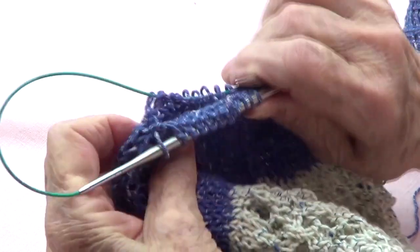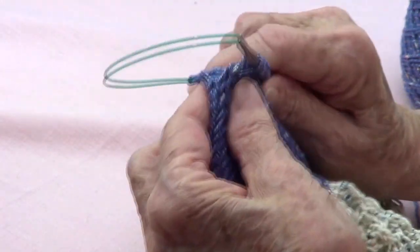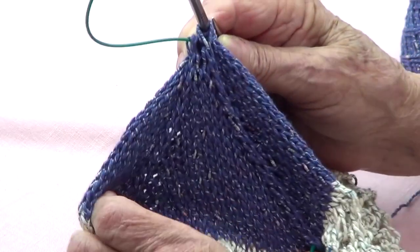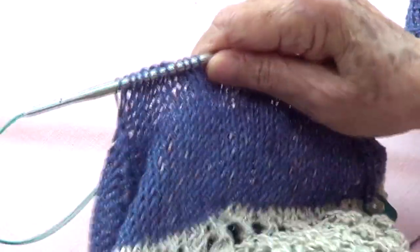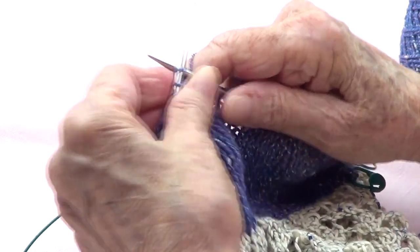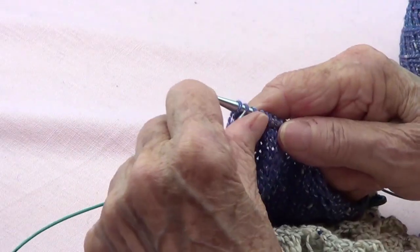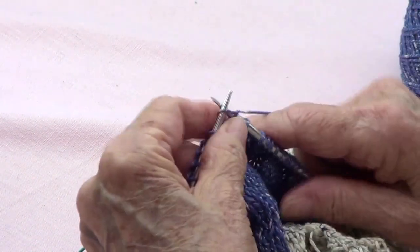I already did the last part — pass 2, knit 1, and pass over — and I don't have any stitches in between one and the other. This is the smaller part of the rectangle and I have no stitches left here — this is where I started my round. I am going to start binding off. I could do a Kitchener stitch, but I really want the bottom of the bag to be strong, so I'm going to bind off around.